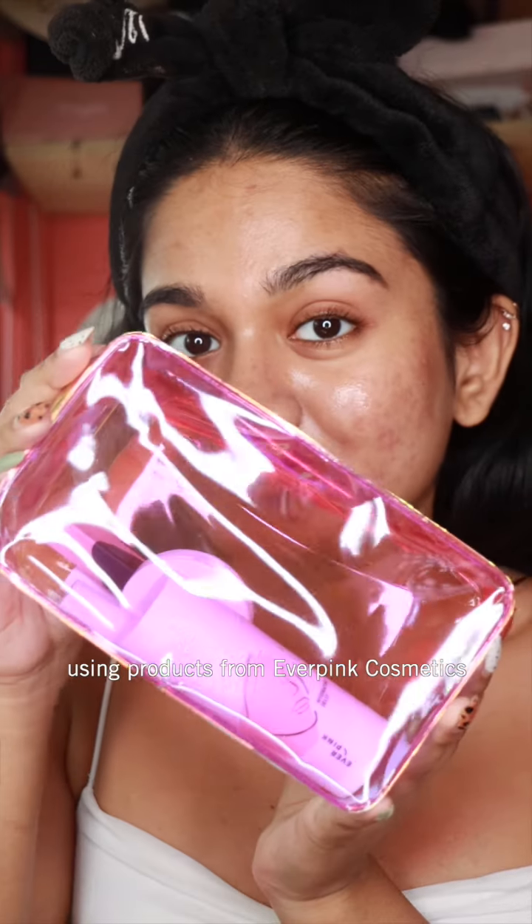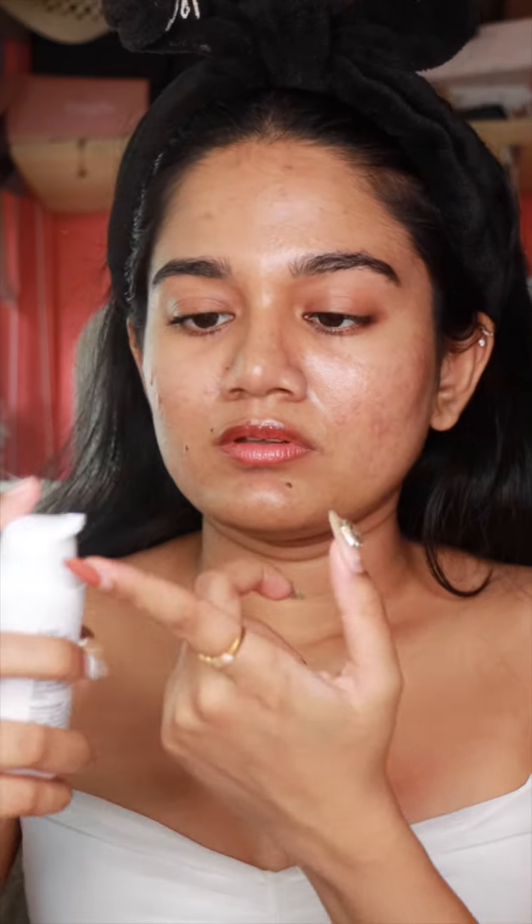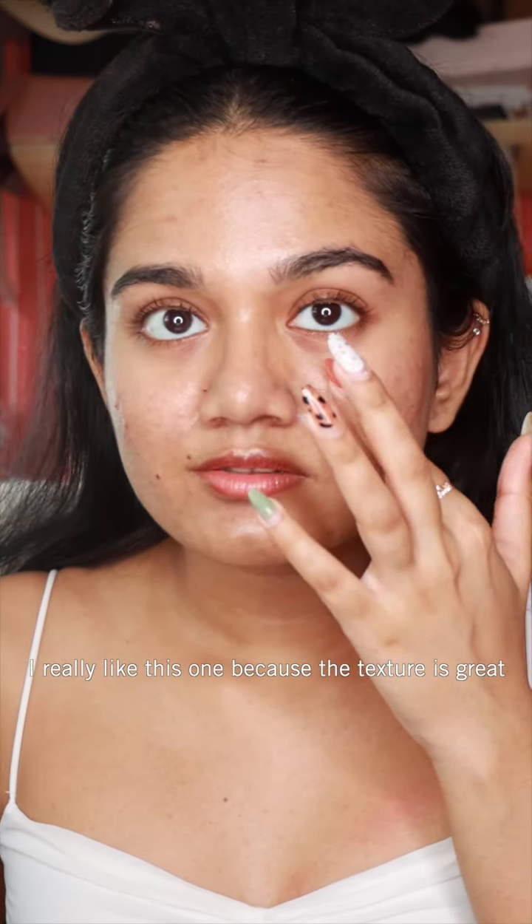Hi everyone, today I'm going to take you guys through a very quick and easy makeup routine using some of Everpink Cosmetics. I'm going to start off using the hydrating jelly — this is like a moisturizer and primer in one.